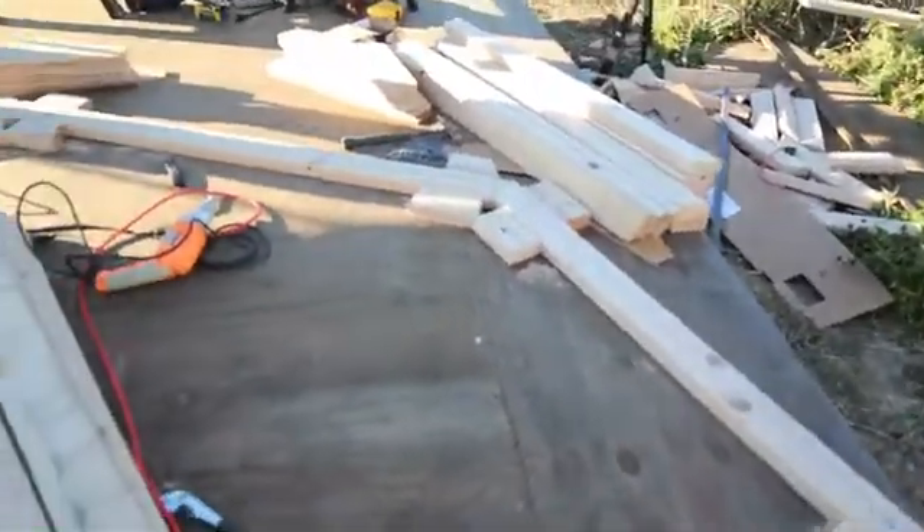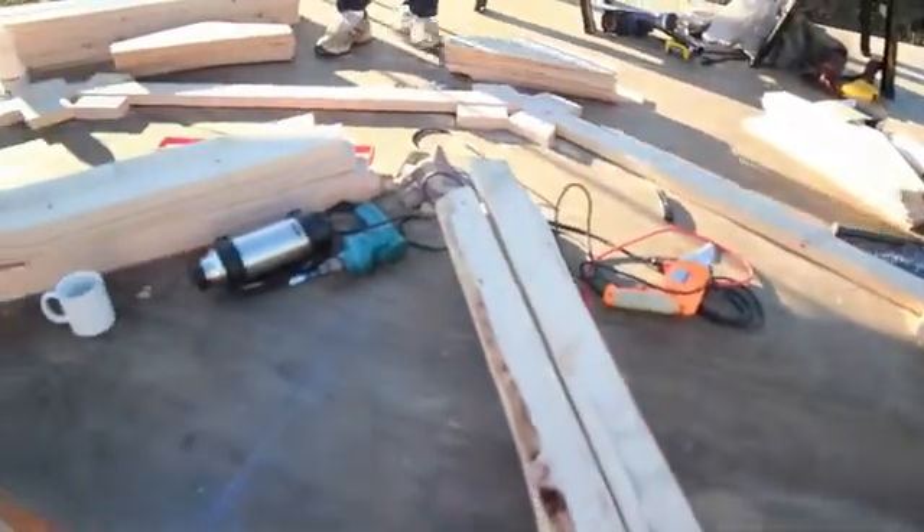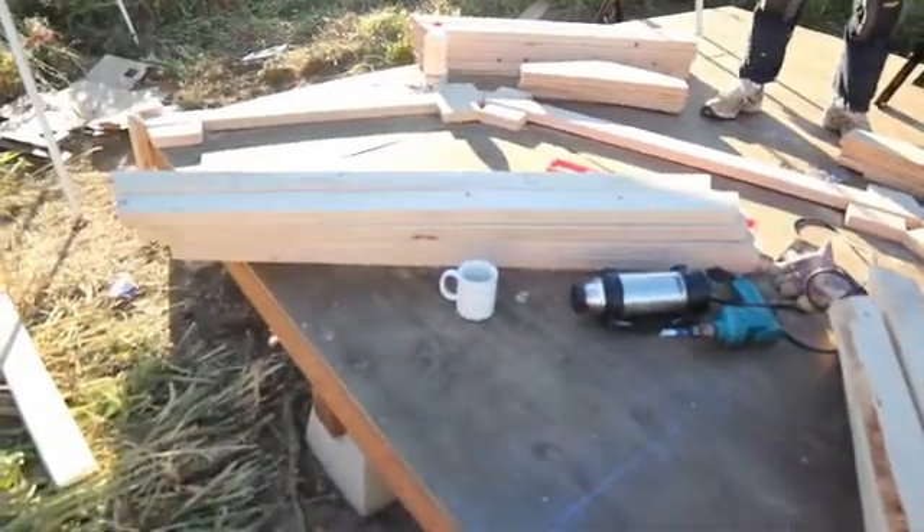In this video I will cover how to assemble gambrel style trusses using a template laid out on your shed floor like you see here.